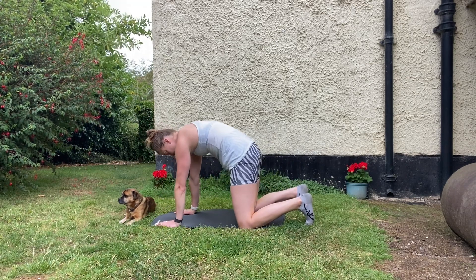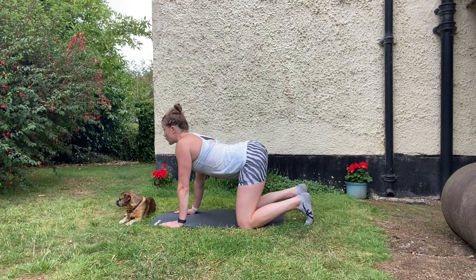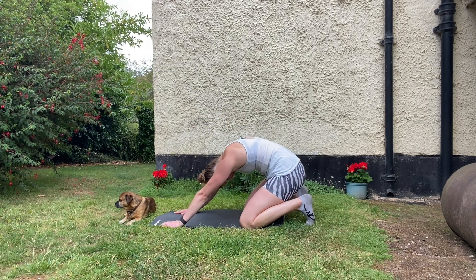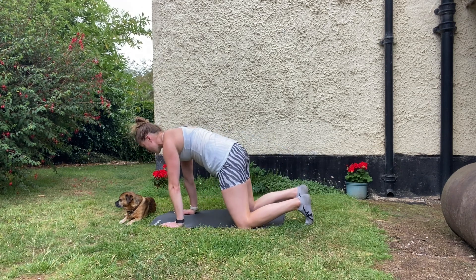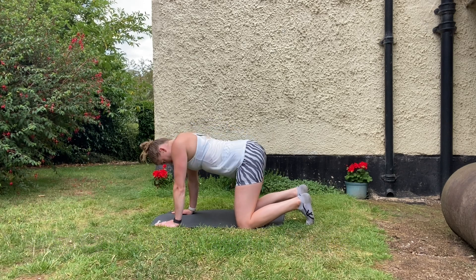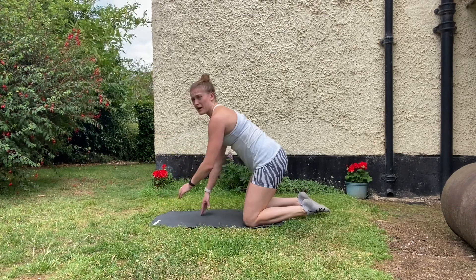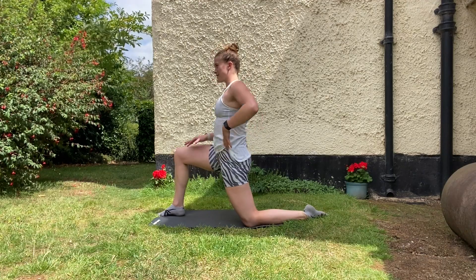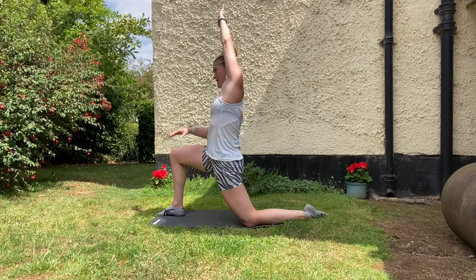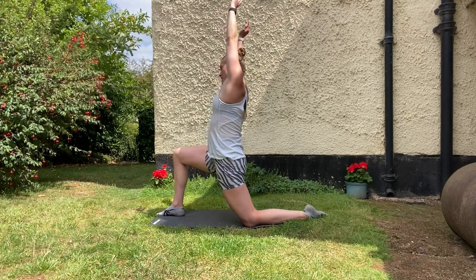Nice deep breathing the whole time. Flex up through that back and push your hands into the floor. We're going to come up to half kneeling and go into a hip flexor pose — arm over, and you should really get a deeper stretch through the front of the hip flexor. You can reach over a little bit. I like to push my weight into this hip and get a really deep stretch. Nice deep breaths.